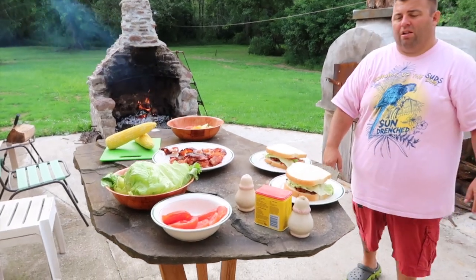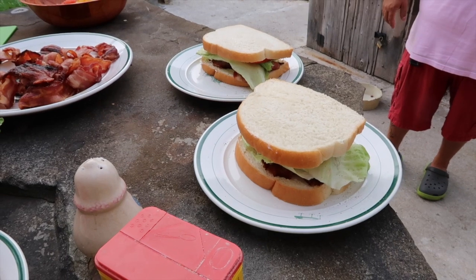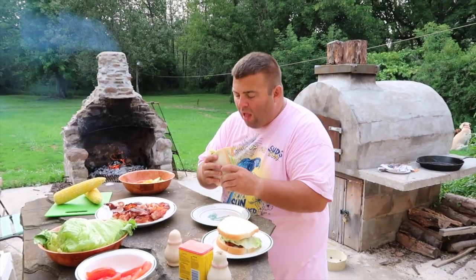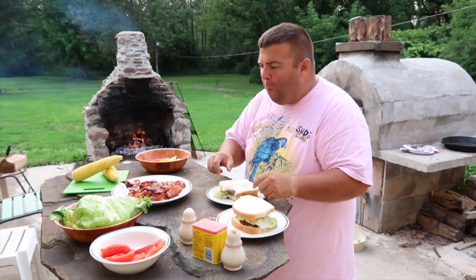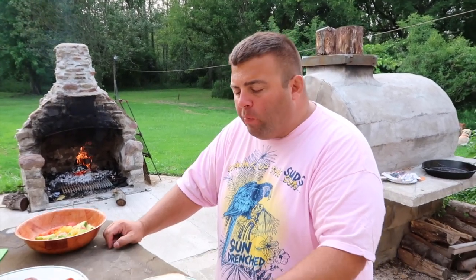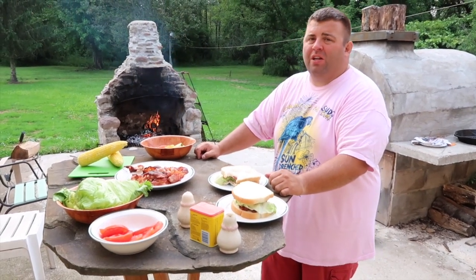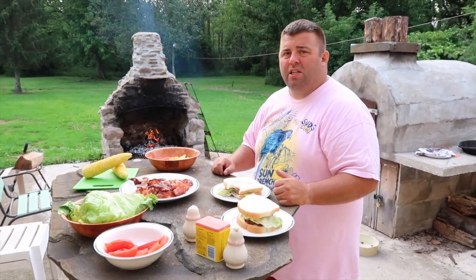Guys, look at that — an American classic. A nice Sunday dinner. I'm going to take a bite and give it a try. I gotta learn to take smaller bites when I'm on camera. There's nothing like bacon cooked on an open fire on a cast iron pan — it tastes delicious. Give this a try, it's an easy Sunday meal.